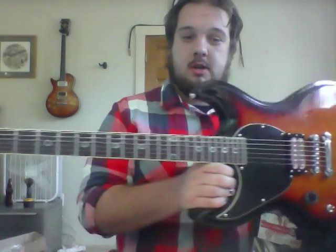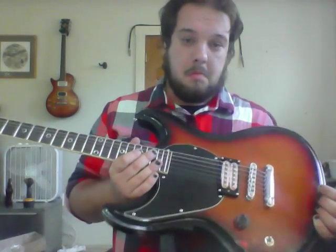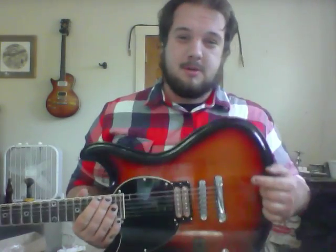Absolutely amazing guitar — everything feels really solid on it, everything is clean, the frets feel very professional, very expensive. And I bought this for a pretty good price, so if you're interested in one, go check them out and go buy one.